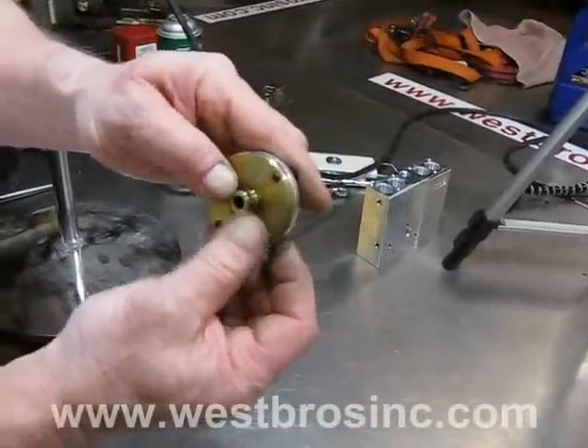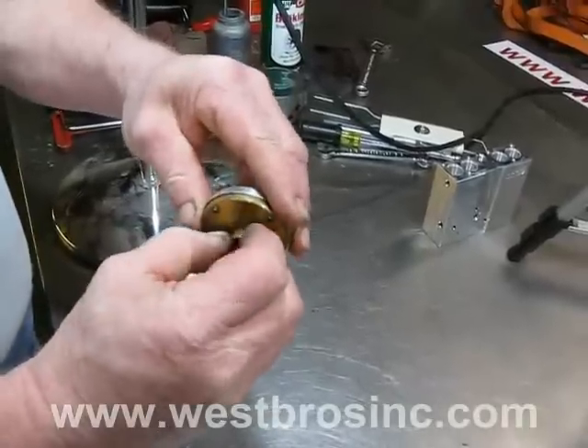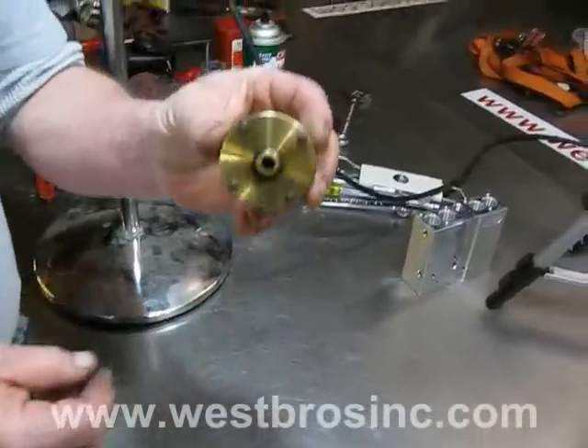Install a new O-ring on the threaded portion of the diaphragm body. Apply a small amount of lubricant to the threads and the O-ring.